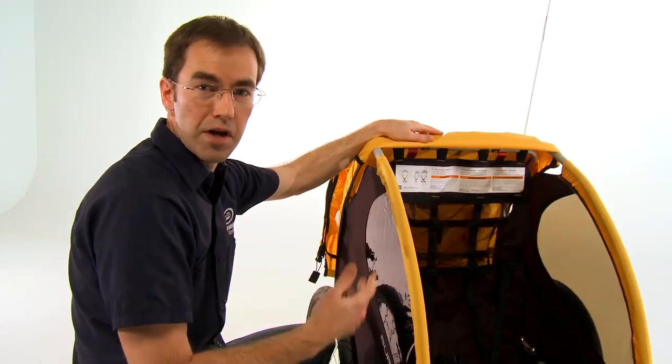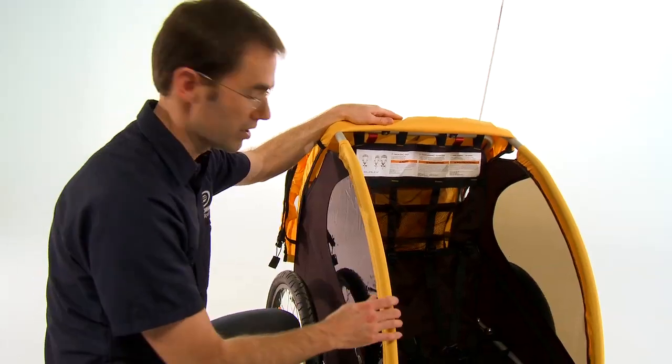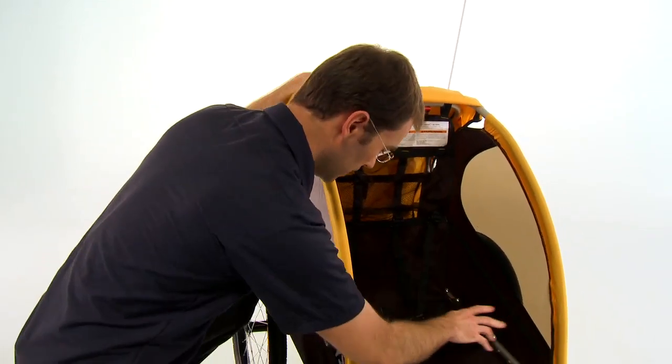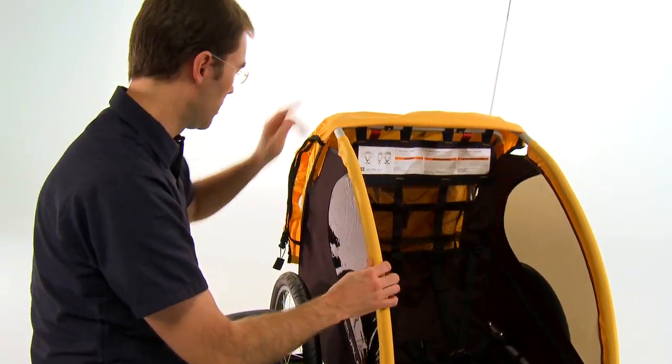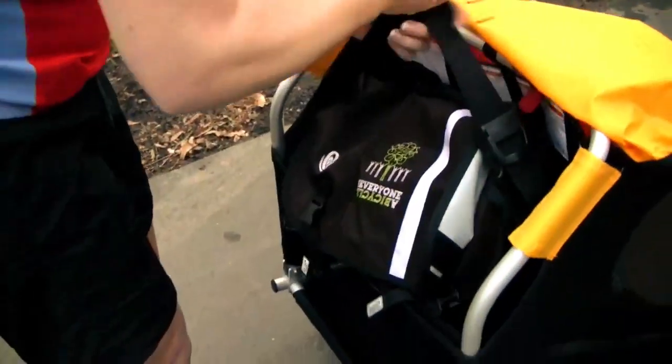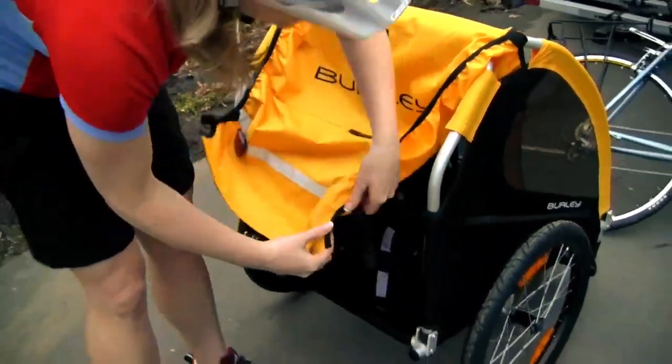You'll quickly discover if you travel with kids in a trailer that you need more than just the kids — there's a lot of gear that usually has to go along with you. The Burley B has plenty of space inside the trailer to carry water and a few toys, plus there's a larger area in the trunk of the trailer to carry larger items like extra jackets, clothing, or snacks.